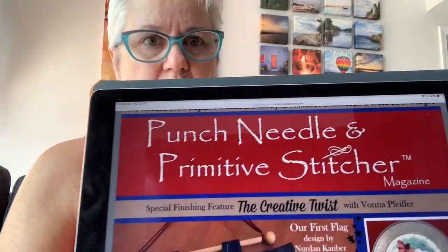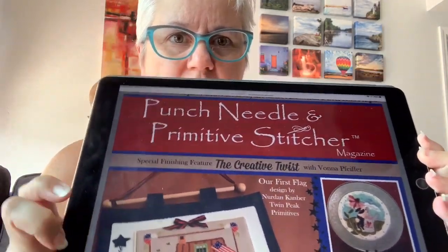I won't actually put that one up or make it available for you to see until next week. This one, though, will be up today. So anyway, Punch Needle and Primitive Stitcher magazine, Summer Edition. This is the cover.